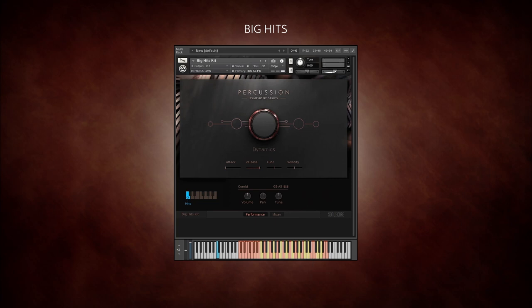You can edit each individual sound easily, adjusting volume, panning, or even the pitch of a hit. The adjustments will be stored automatically.